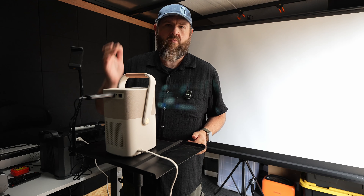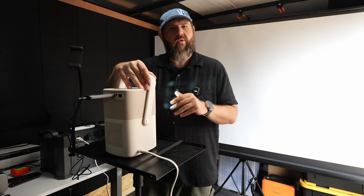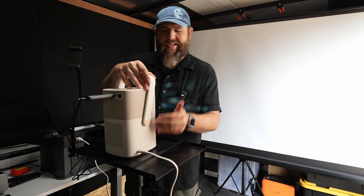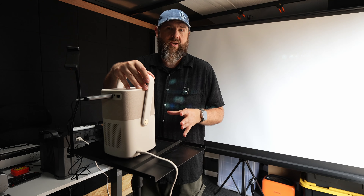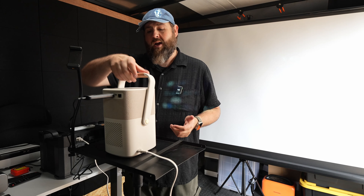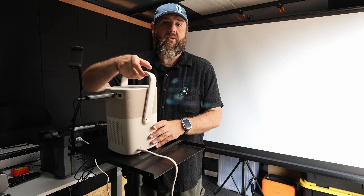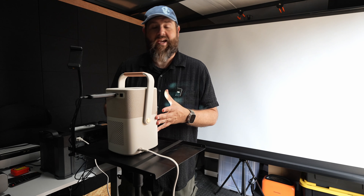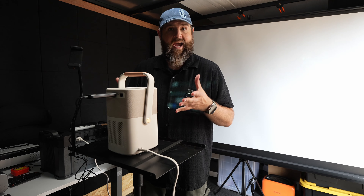I've got a new projector from Yabber. This one was sent over to me about two weeks ago. I've used it a few times, but what's really cool about this one is that it's rechargeable and it will run up to two and a half hours for video and up to 18 hours in audio only mode. It also has JBL audio built in, so you're going to get some pretty good sound directly from the projector — overall it is the best sounding projector that I have personally used.